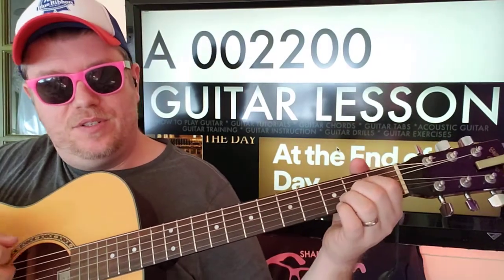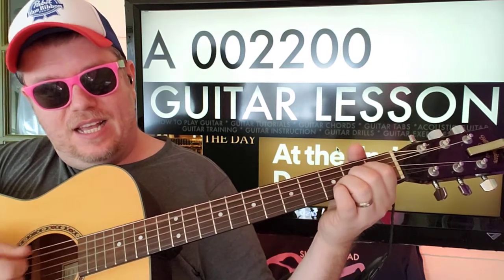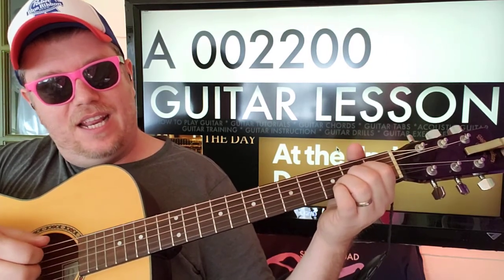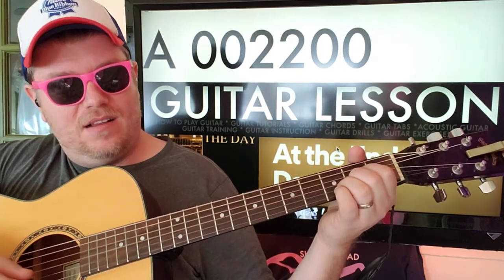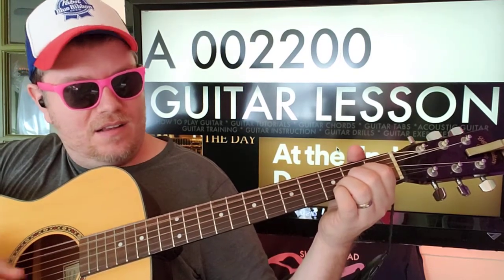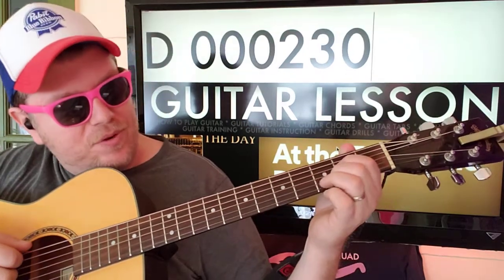Zero zero two two zero zero — I'm plucking, I'm strumming, and then hitting that E string. And going back and forth between that and D.